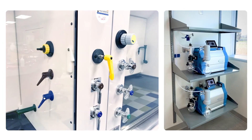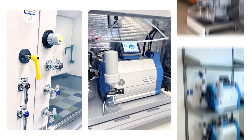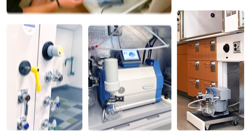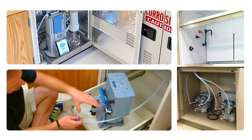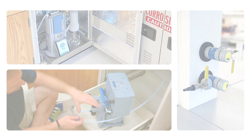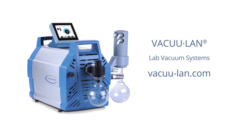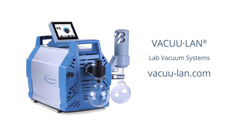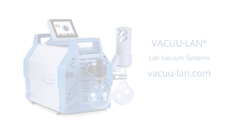Overall, VacuLand Lab Vacuum Systems provide scientists the vacuum depth, stability, and isolation they need — a sustainable, adaptable vacuum system with operating savings year after year. VacuLand Lab Vacuum Systems from VacuBrand and Brandtech Scientific are the reliable, modular, and sustainable way to provide lab vacuum in modern lab facilities.